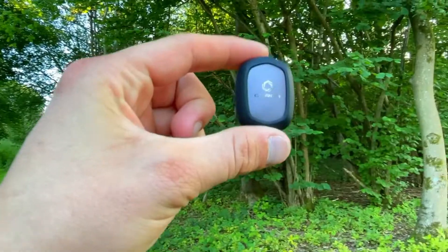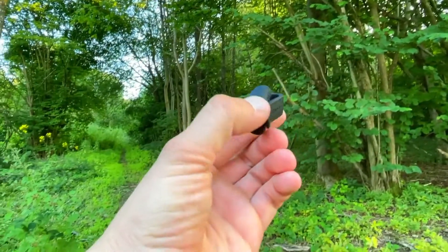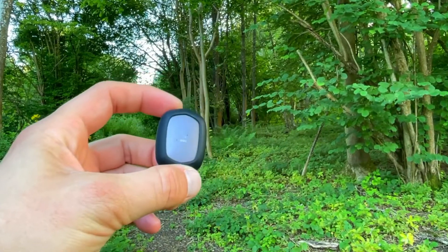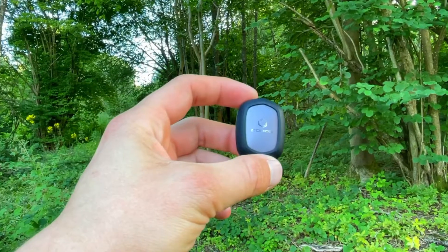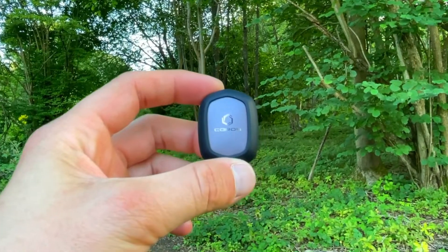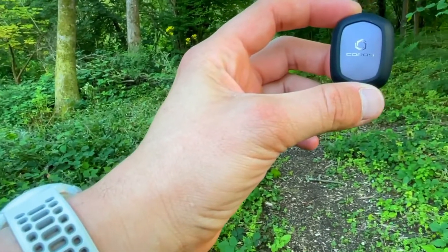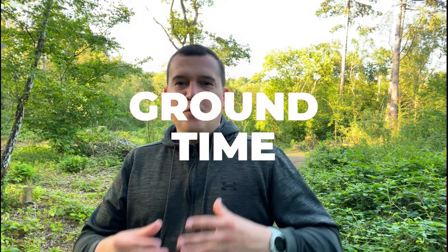Stride height is otherwise known as vertical oscillation — it measures how high your body gets off the ground during your running stride. While it's important to make sure you're pushing off the ground, you also want more of your energy used to move you forward rather than up in the air. Too low or too high can indicate opportunities for improvement, so that's why you have the pod to find that sweet spot.